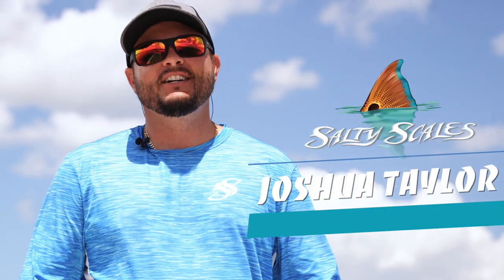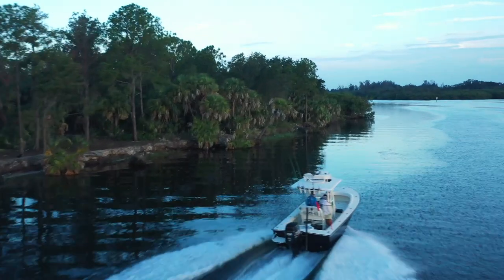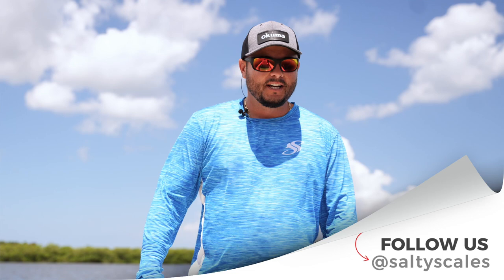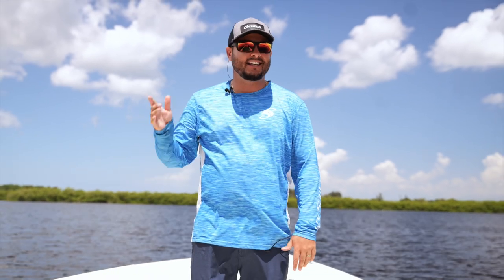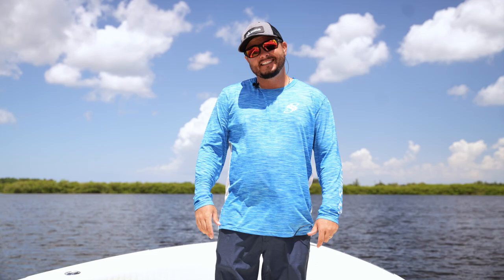Welcome back, I'm Joshua. We are out on the brand new Avenger Bay boat. If you follow me on Instagram or TikTok, you probably already know. Today we're going to do a walkthrough starting at the bow and we'll move aft, and I'll show you all the great things and why I think this is the best fishing machine in Tampa Bay.